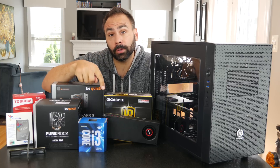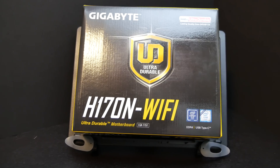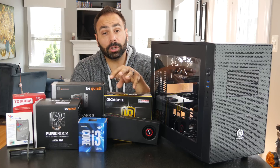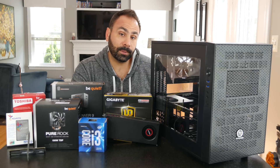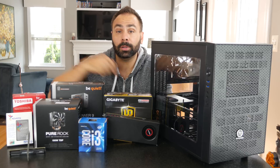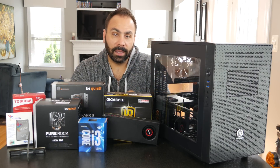Both the i3-6300 and the RX 480 are going to be sitting in the Gigabyte H170N Wi-Fi motherboard. As the name implies, this is an H170 chipset — it is not made for overclocking. There is no ability to change the multiplier in the BIOS. However, we are working with an i3, which inherently is not overclockable, especially since Intel shut down base clock overclocking a couple months ago. The H170N Wi-Fi motherboard has Wi-Fi built in, an M.2 slot if we want it, and it is also color neutral. The memory in this build is an 8-gig kit — 2x4 gigabytes of Crucial Ballistix Sport DDR4 at 2400 speed, which for a budget build like this is going to be perfect.